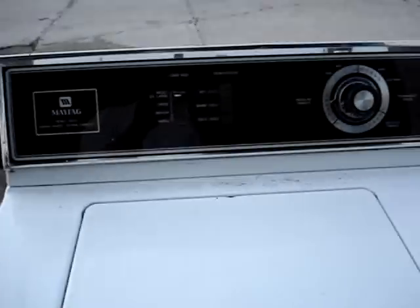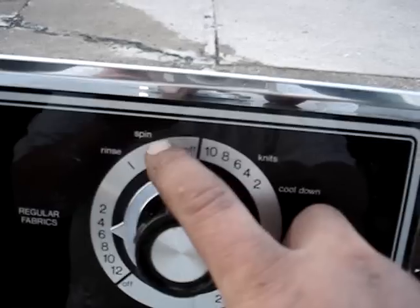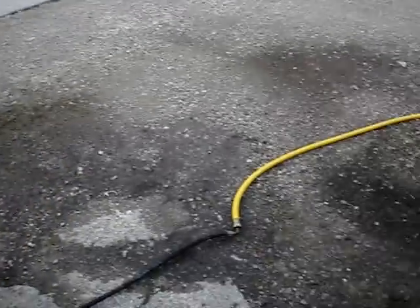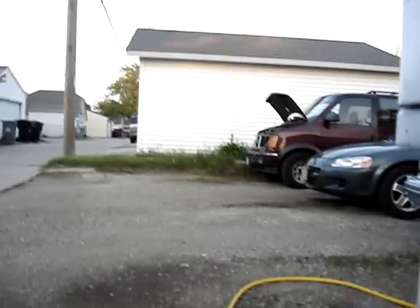So far so good. I put it on the spin cycle and the timer moves, so I know that's good. Now I'm running it through a cycle of its own. I got the garden hose hooked up to the cold terminal, and I took my flush and fill cap from my GMC van and put it on the hot terminal temporarily, because if you don't have a cap the water will start leaking out.